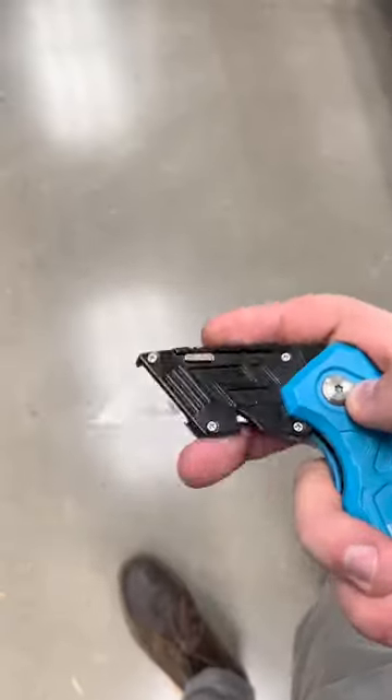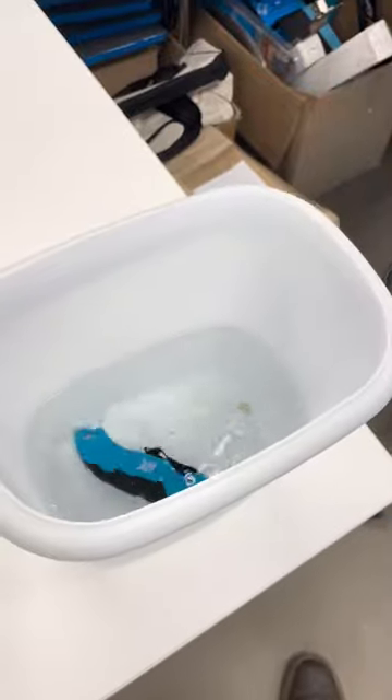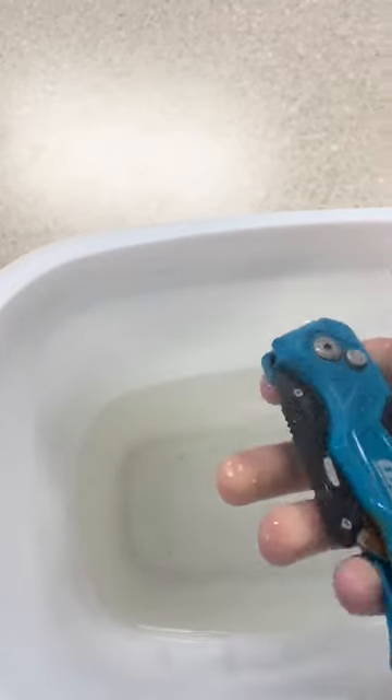All right, so we're testing out our new blades and seeing how they stand up to water damage, specifically salt water. Salt water can be extremely destructive to metal parts. After about a week and a half, we decided it was about time to pull it out, and this is what we found.